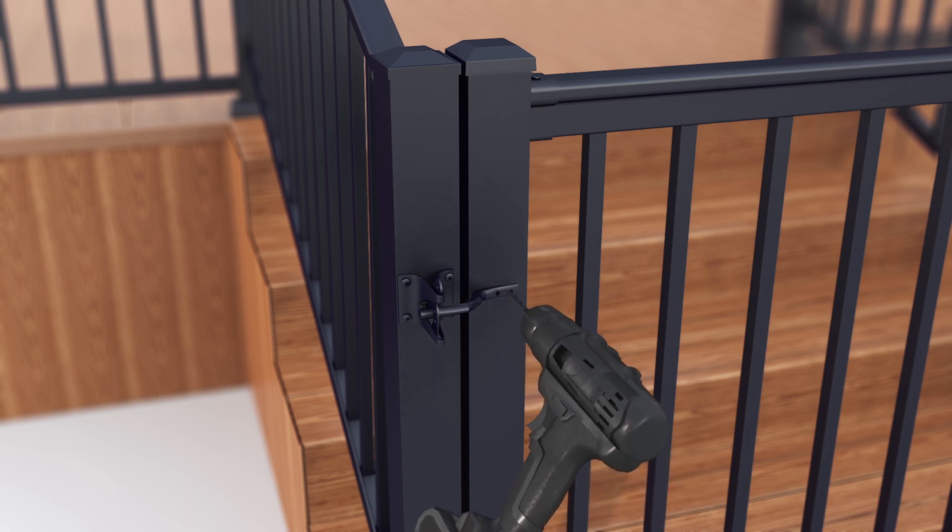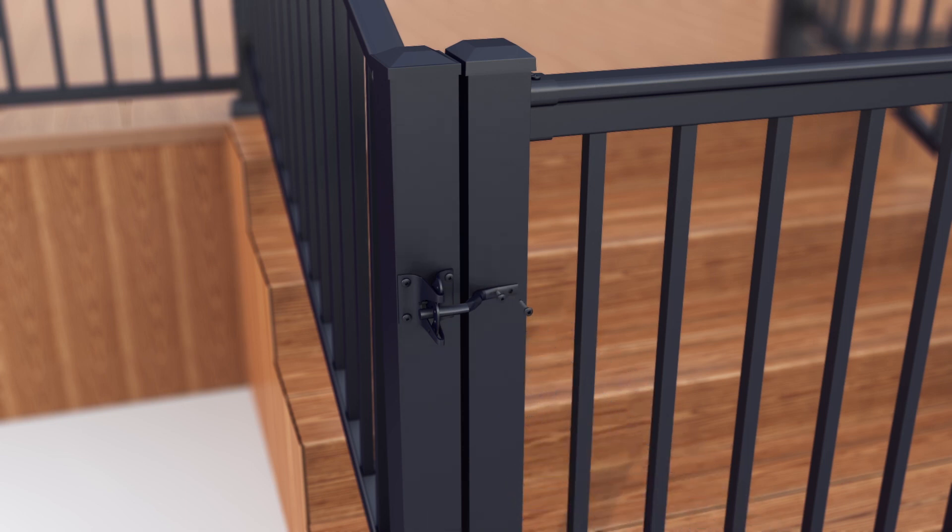The gate can be shortened if required. To do this, simply cut the spindles down to your required height.